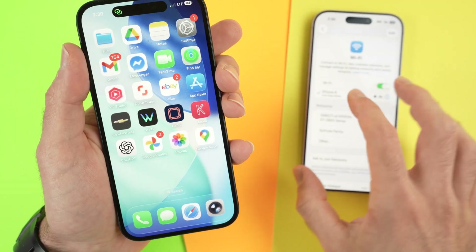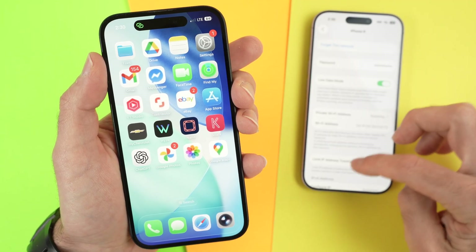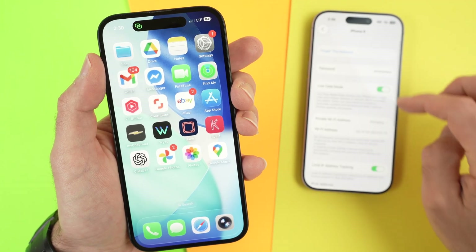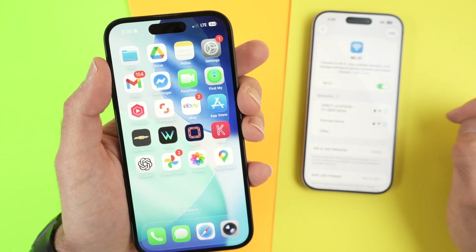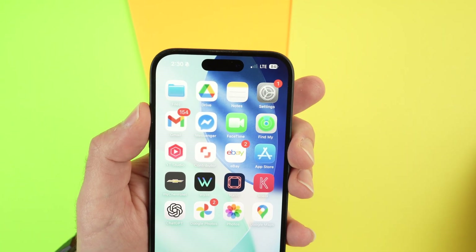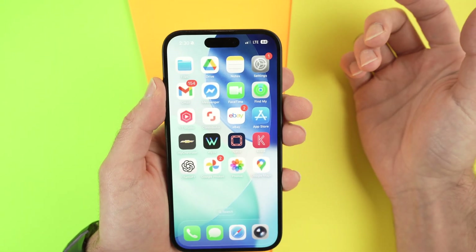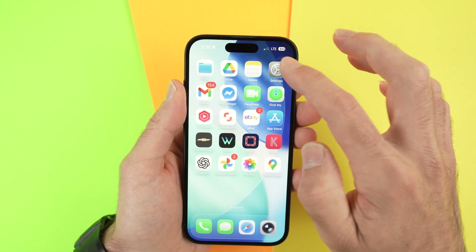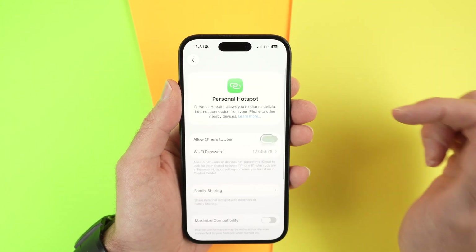If I disconnect myself from the hotspot with the other device — let me do it right now — forget this network, forget. On your iPhone you'll see that the hotspot disappeared because there's no one connected to it. To turn off the hotspot, simply go back into settings and tap on personal hotspot and turn it off.